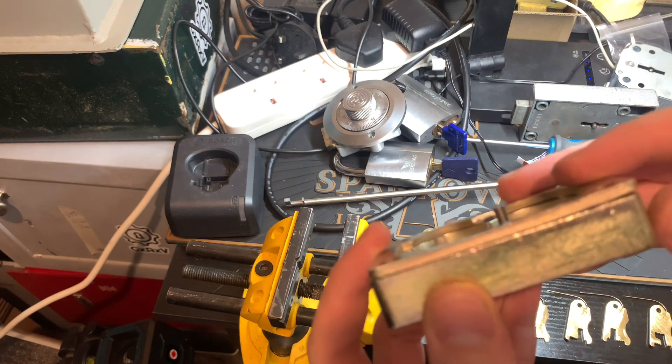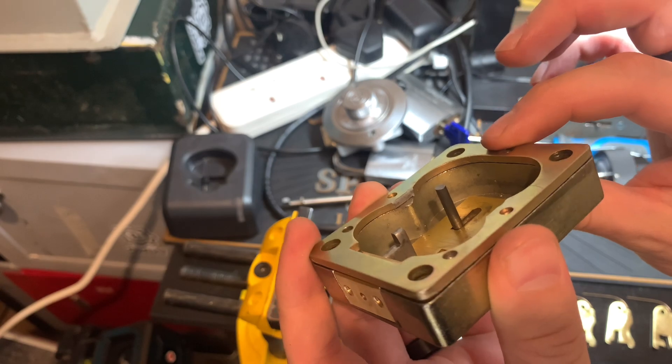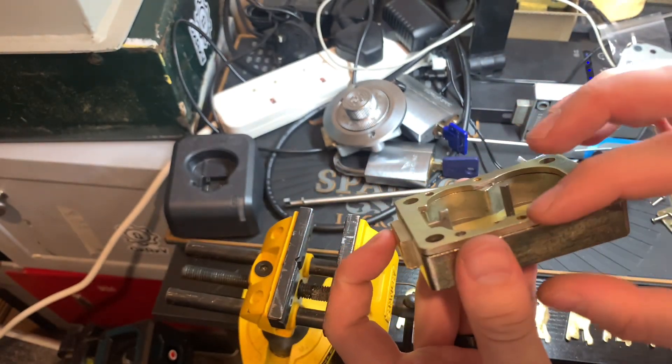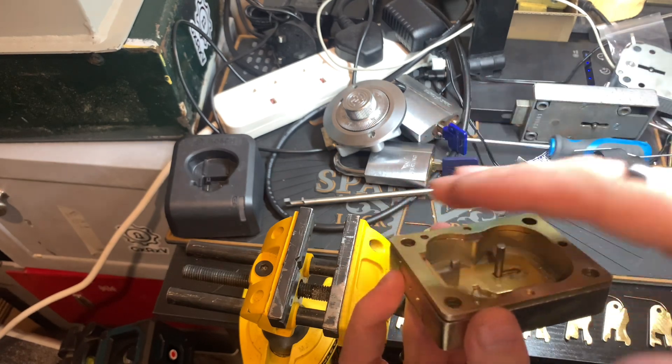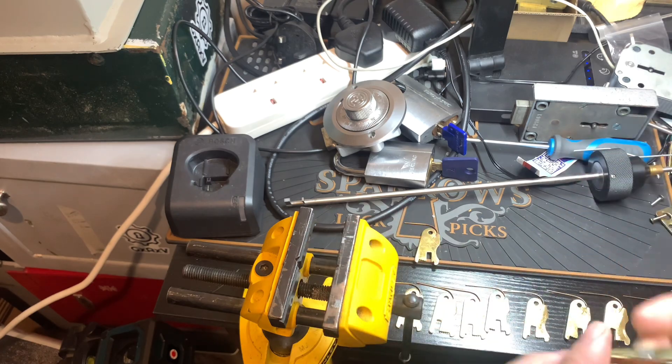It actually has a step — an extra bit put on the top here. See it? That's to convert it from a seven lever to a nine lever. The case must get wider, and then you put the cap on top of that. It has a different bolt in there as well, for the bolt stump to be a bit wider.